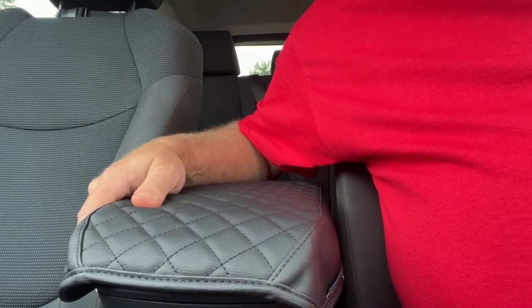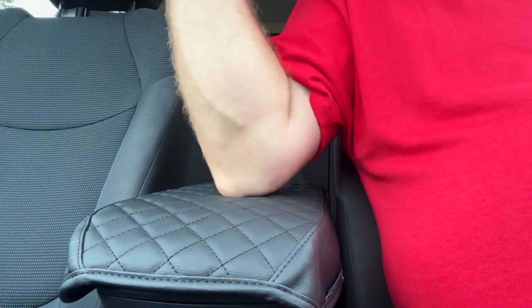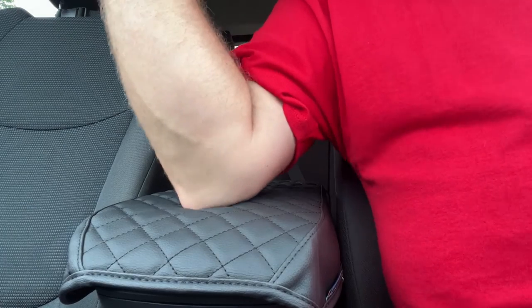Armrests usually have padding, but they're manufactured to strike a balance between cost and comfort, which usually turns out to be an uncomfortable situation for you. Luckily, many manufacturers make armrest covers to add comfort where your elbows are at.